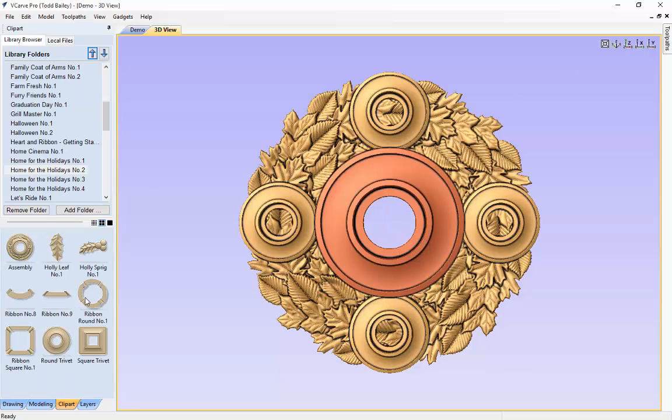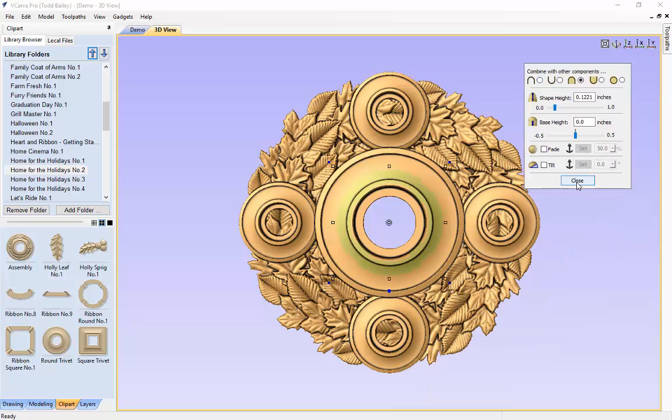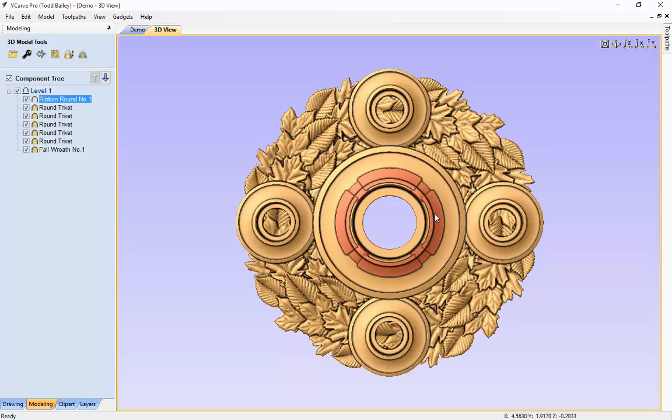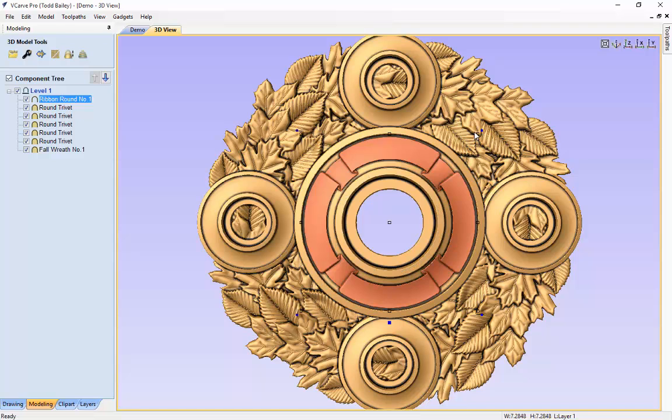To jazz it up a little bit, let's go back to our clip art tab and bring in the round ribbon. We're going to double click on that and place it right on top of this trivet. Right now the combine mode is set to merge. We can change it to Add via the floating properties bar, the modeling tab component tree right-click menu, or the spanner. This time we'll use the right-click method — combine mode, add. It's not sized quite right, so let's dynamically size it to fit inside that recess. We'll scale that up — looks perfect.